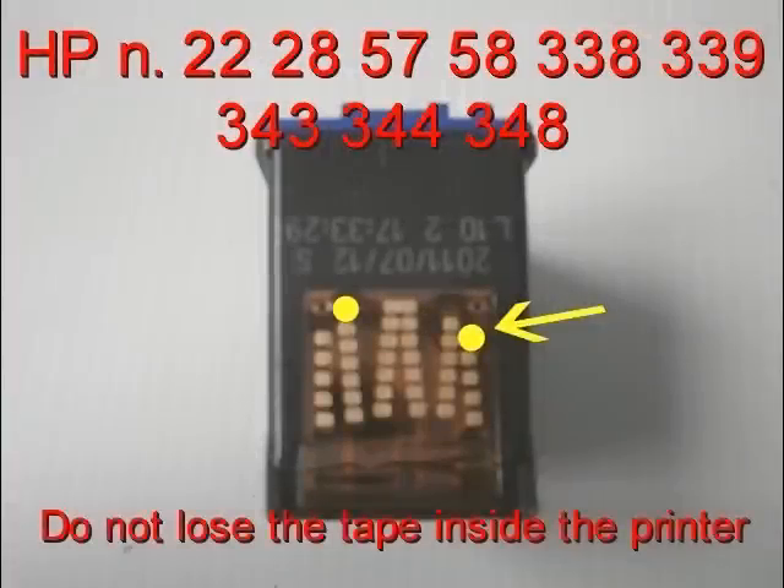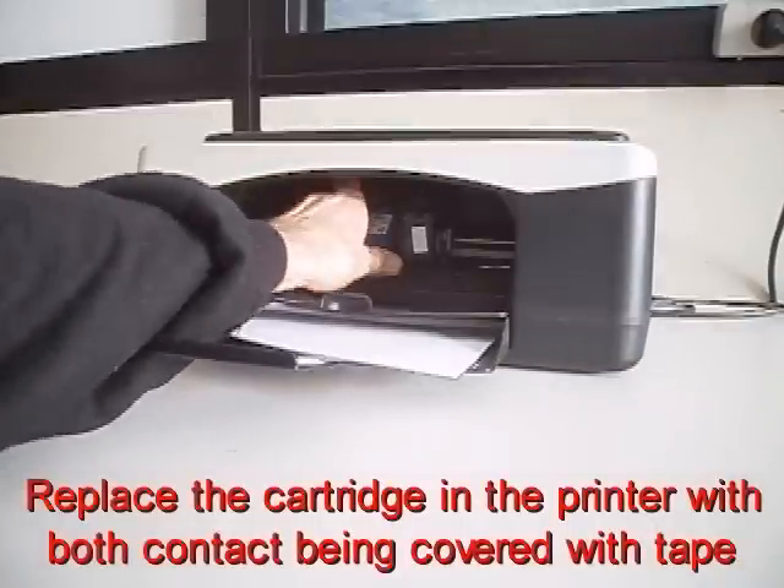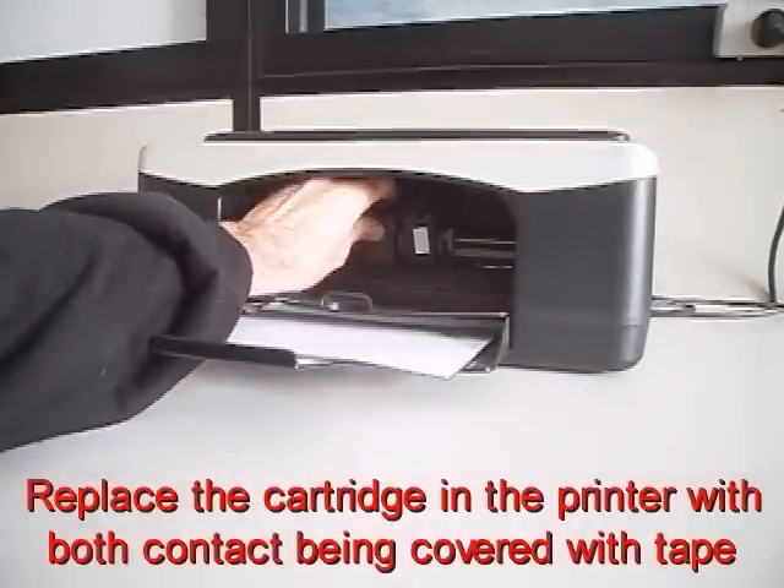Attention! Do not lose the tape inside the printer. Replace the cartridge in the printer, this time with both contacts covered with tape.